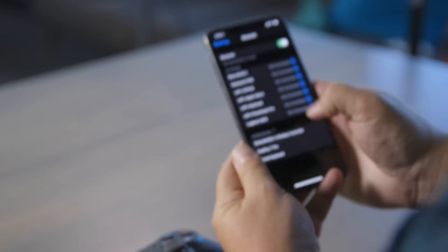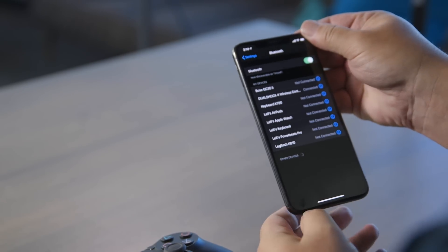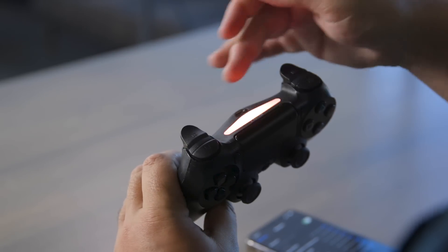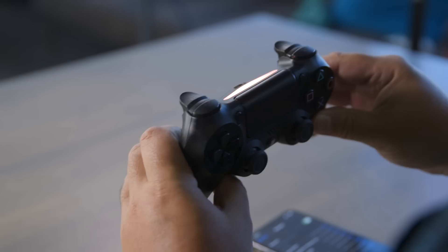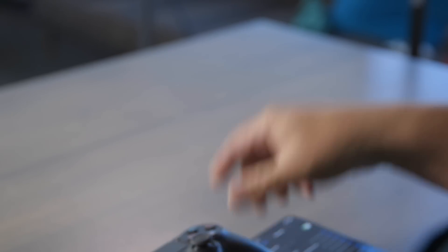Over on your phone, under Other Devices, you'll see "DualShock 4 Wireless Controller." Press it, and your controller should immediately connect. You can tell it's connected by looking at the controller and seeing if it has a pink light on there. If it does, you're good to go and set to play any game that supports MFI controllers.